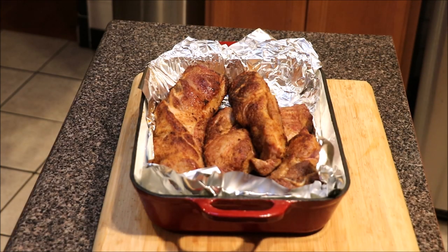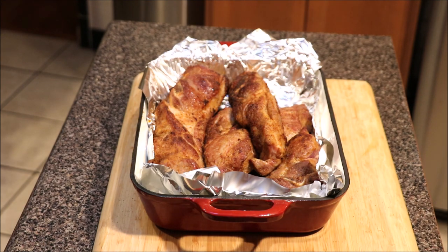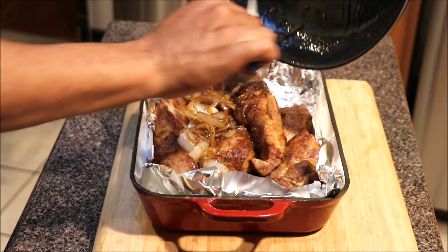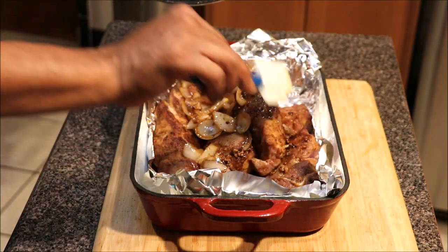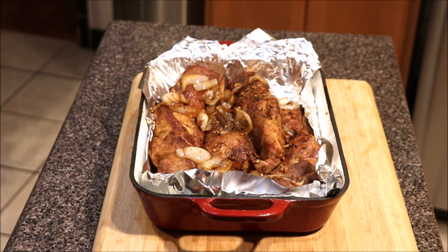Okay guys, once we have finished pan searing our country ribs, we're going to take this same type of situation from our skillet. Let's find a nice spatula — we're just going to dump it over the top. We have deglazed everything, and we're going to dump the onions and garlic all over this dish. Get that flavor in there — we're slow cooking it, baby. Cover with foil, 300 degree oven, let it cook.